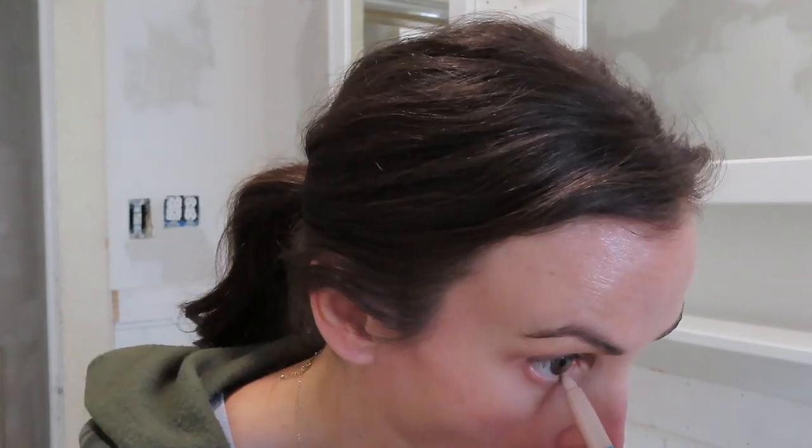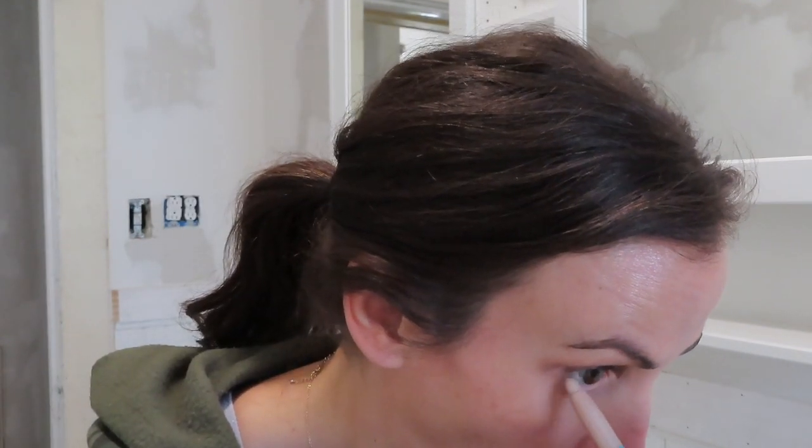I'm also going to take the other Brilliant Eye Brightener in Stella — which is more of a champagne-y light color — and use it on the inner corner and actually go into my waterline. I'll do a little bit on my lower lash line with the light brown shade too — it's okay if everything just blends together. I really like the Brilliant Eye Brightener in your waterline. You don't have to worry — it's ophthalmologist tested so it's not going to irritate your eye, and it's safe for eye use.